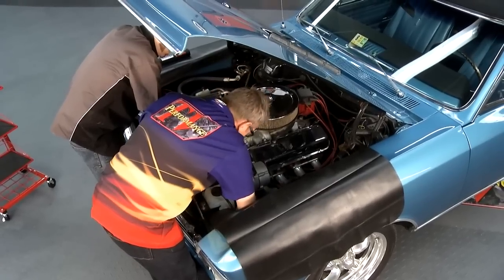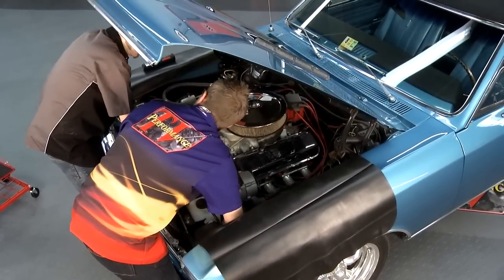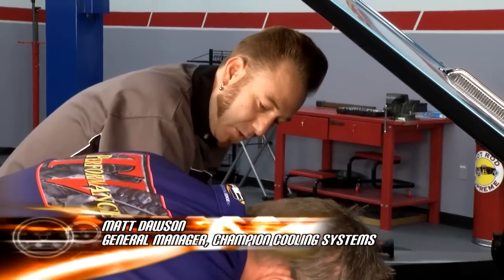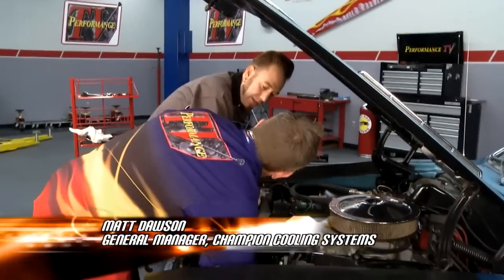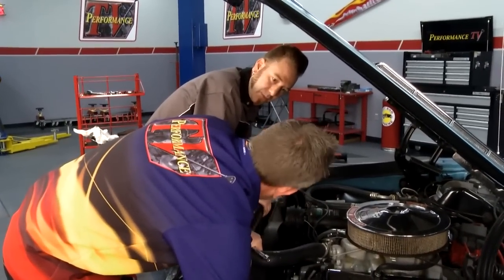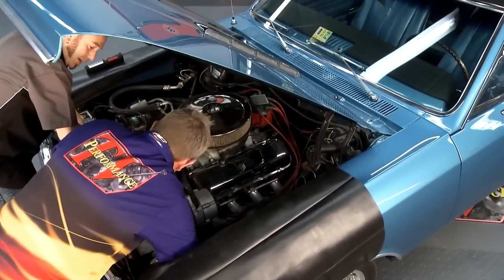All of Champion's radiators are a direct bolt-in — there's no fabricating. It'll bolt right back into the factory brackets. What they do is take the copper brass like the one we're taking out of this car, and their engineering department reverse-engineers the copper brass for the new aluminum, so they can get as exact as possible to the original.